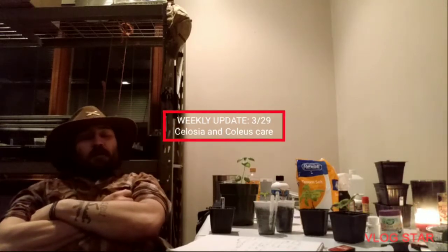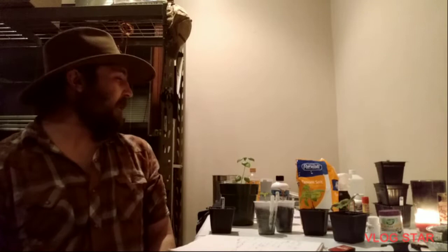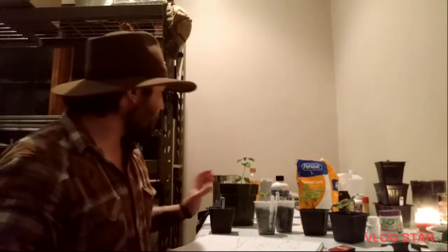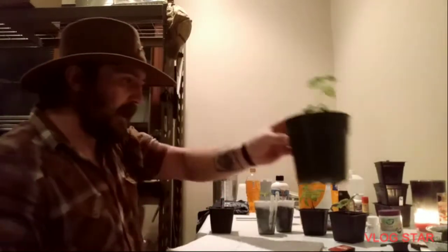Well hello there and welcome back to my hooch. We've got a lot to cover tonight. This is just going to be another weekly update and I want to talk to you guys about the mint family, mainly because I've been getting a lot of questions about pinching things back, and honestly these are my most aggressive growers right now and they're the ones that get pinched back the fastest.